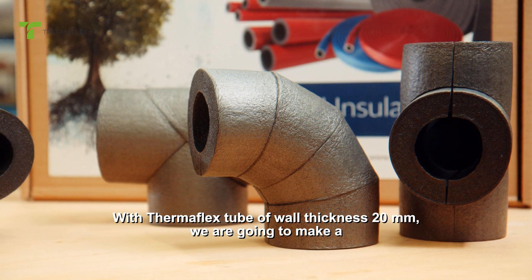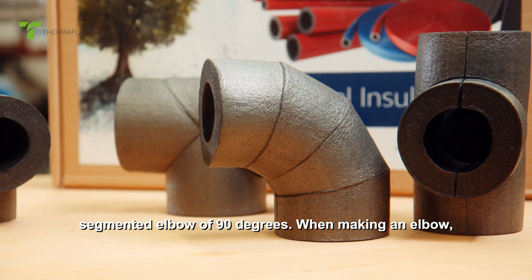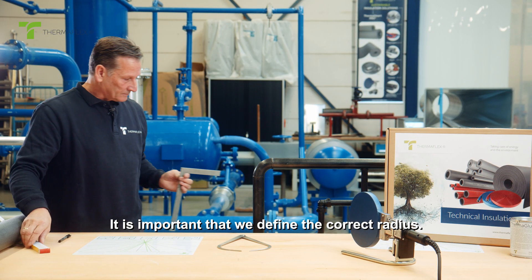With thermoflex tube of wall thickness 20 millimeters, we are going to make a segmented elbow of 90 degrees. When making an elbow, it is important that we define the correct radius.